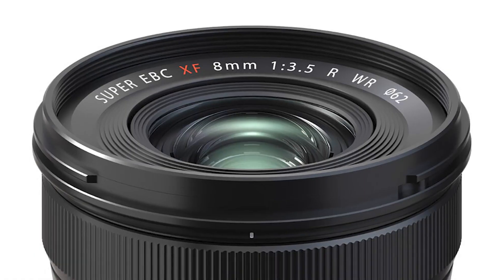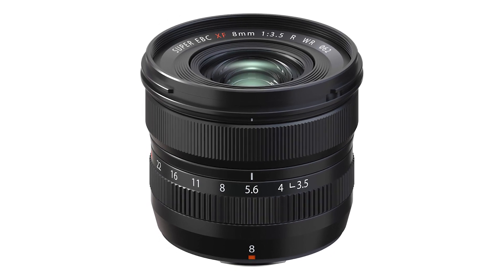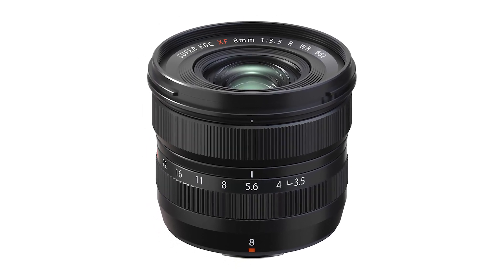Hey everyone, it's Sarah from the Camera Exchange, and today I'm sitting down with Fujifilm's Michael Bulbenko, who's going to tell us all about their new 8mm lens. Michael Bulbenko, thanks for joining me to talk about this new lens from Fujifilm — a new 8mm that has a very long name. Why don't you tell us about it?